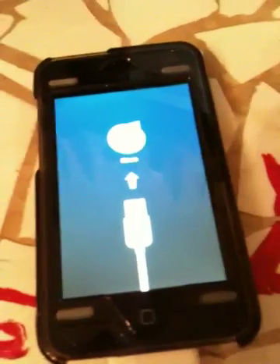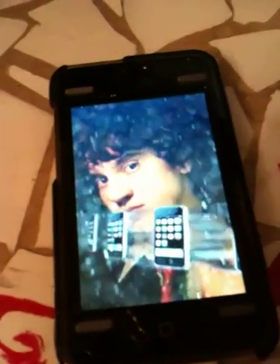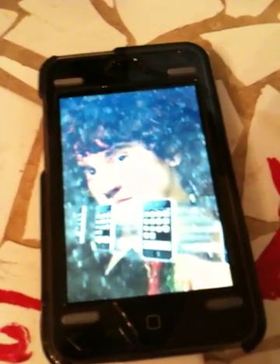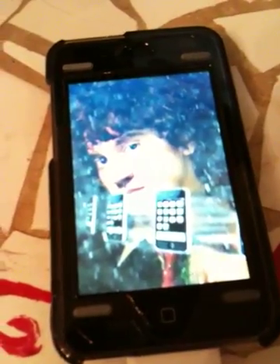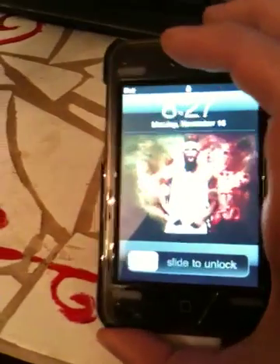So it's turning back on and now it's started. You can see we have a jailbroken iPod.